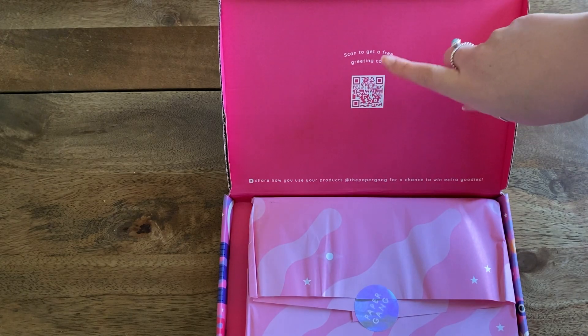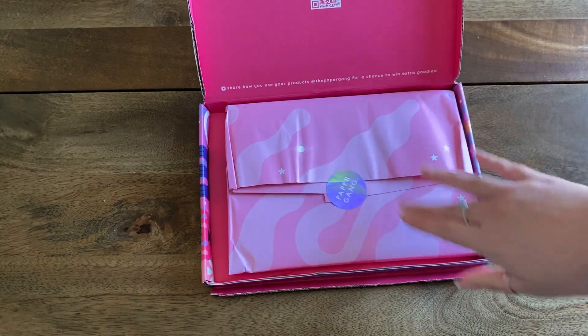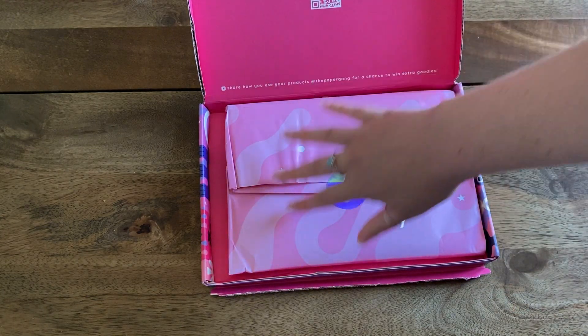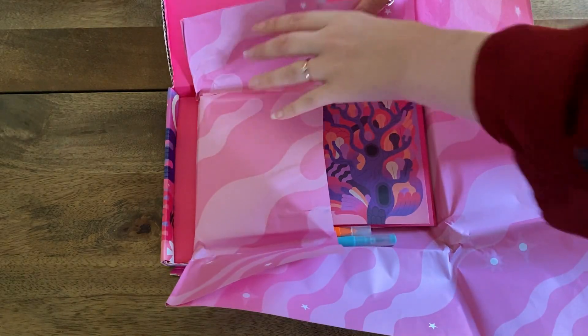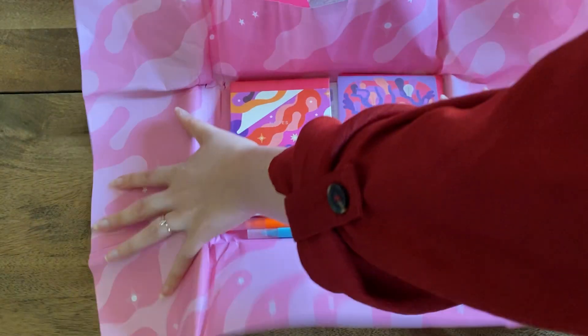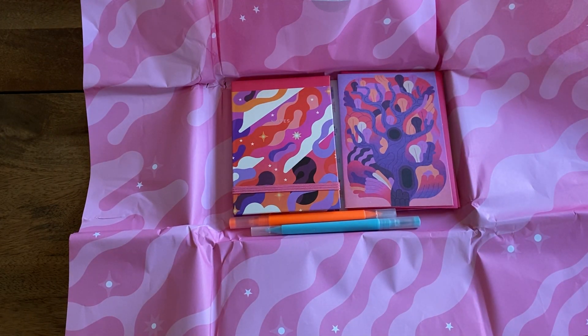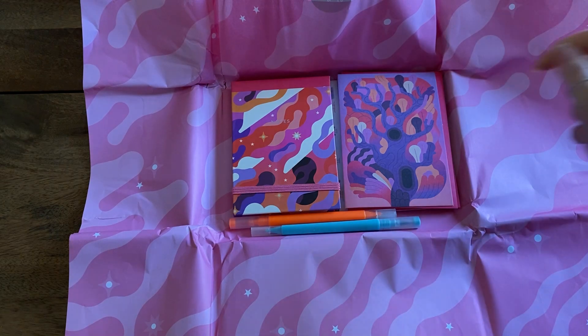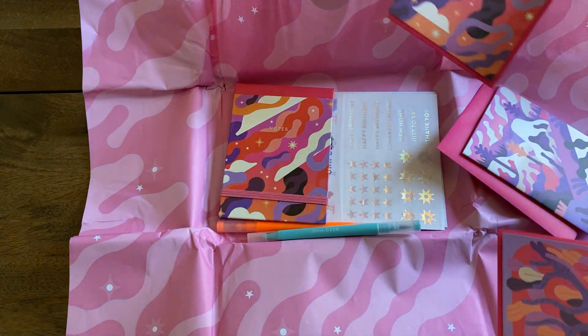We have a little 'hello stationery lover' card, and we open up — we'll ignore this bit because it just takes you to a three-for-two offer and I hate it. What they have started doing, which I'll give them credit for, is they've given the wrapping that's actually themed to the box — thumbs up from me. Quite a colourful, groovy vibe going on.